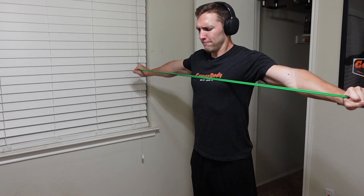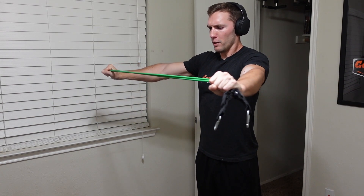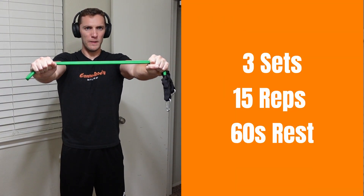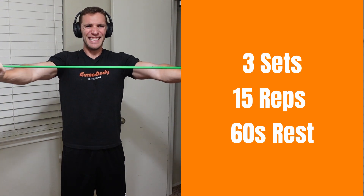Our last exercise is more of a corrective-based exercise that hits those rear delts, back, and traps. This one is going to be the pull-apart. This will require your resistance bands — I actually like to use loop-style bands here. Pick your favorite and do the pull-aparts to really help correct your posture and build stronger back and shoulder muscles.